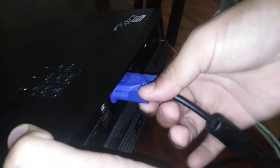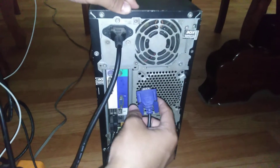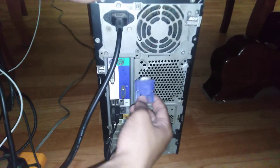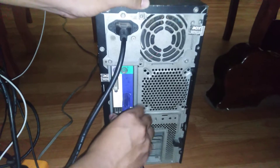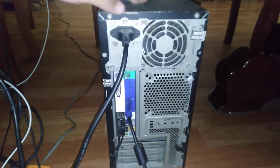We have the VGA cable which is the in one. We plug that in. You screw it. Screw it. Now we use the first cable that connects with the projector. We used to connect with the case. We screw that up.